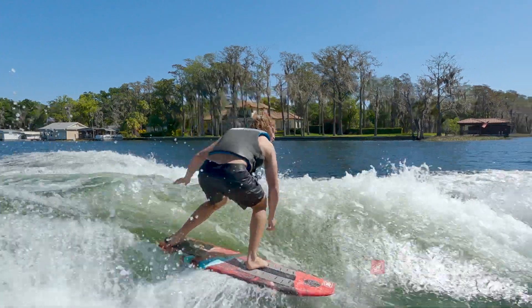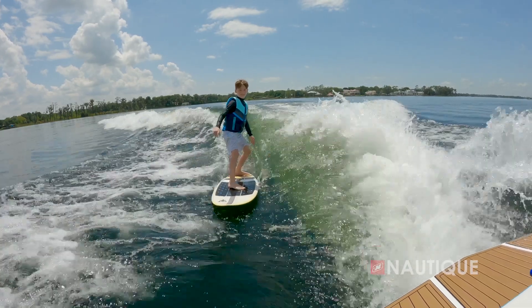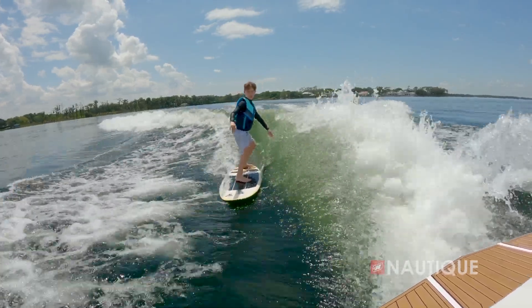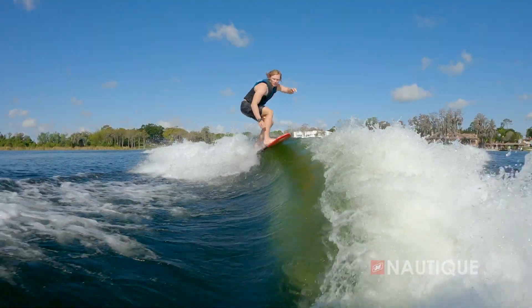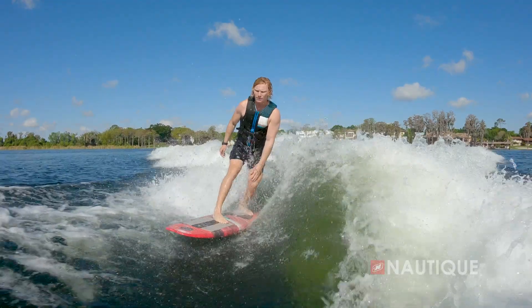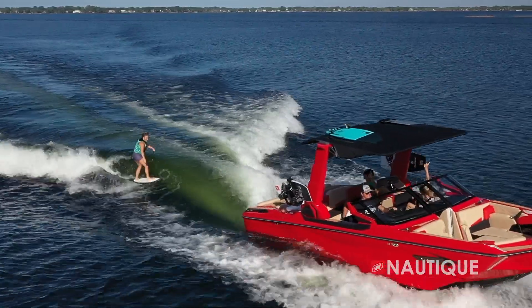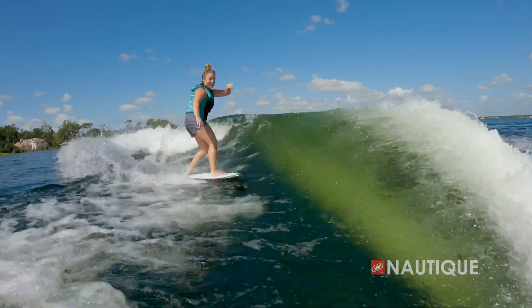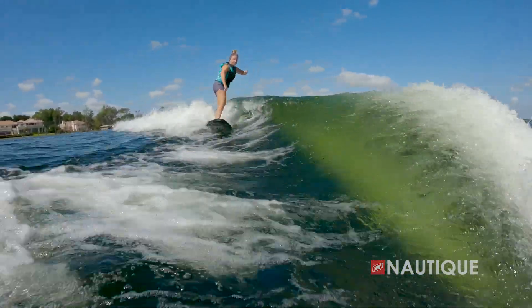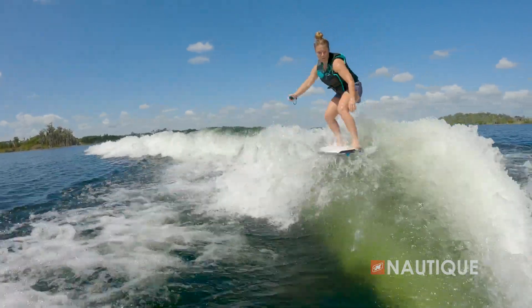To create the wakesurf waves, we had a few things in mind. We wanted it to be super adaptable — for brand new or smaller riders to be able to tone it down and just enjoy learning how to get up on the board and ride without the rope, then change some settings and ballast to pump it up to that pro level. One of the key features on the S-Series hull is incorporating the Paragon surf technology — patented technology for bringing water exactly where we want it in the wave. This characteristic allows us to scale the lip with the rest of the wave, creating that perfect shape for all ability levels.